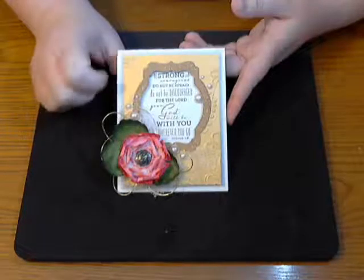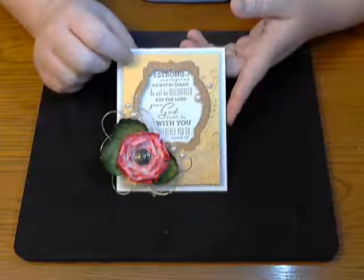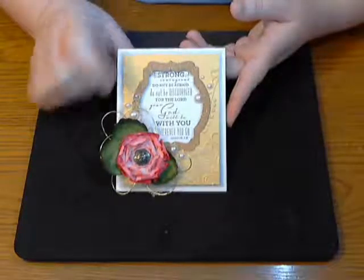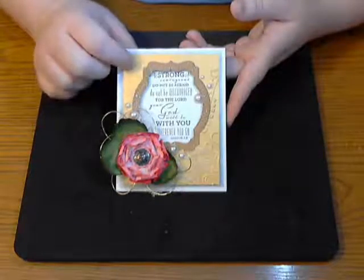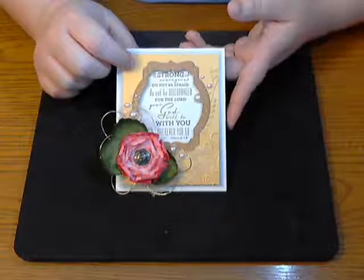I wanted to share how to do this flower. I was inspired by my friend Gracie, who works with me at House of Cards. She'll have another tutorial on something similar later on her YouTube channel, Gracie Ellie Designs. She does a lot of flower tutorials, and that is why I was inspired to do this.